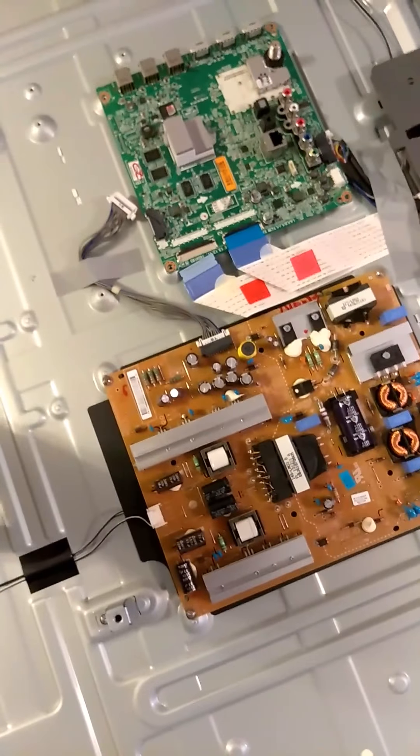Once I get the new one in — if this one still doesn't fix it — then I'll have to get this one, which is an easy fix. I called the TV repairman and he was like, 'Oh yeah, let me take a look at it' — for about $150 just to look at it. And then if it is the motherboard, it'll be another $200. I was like, no, no, no.